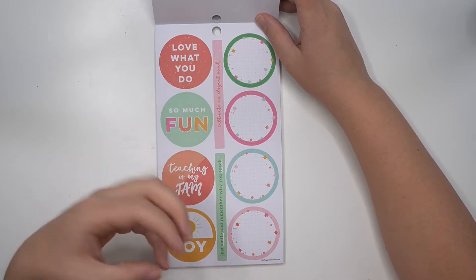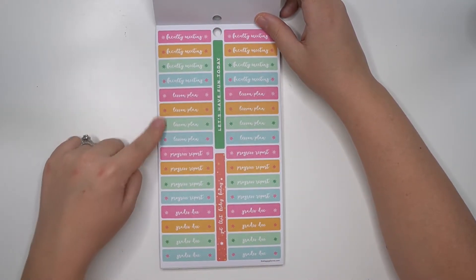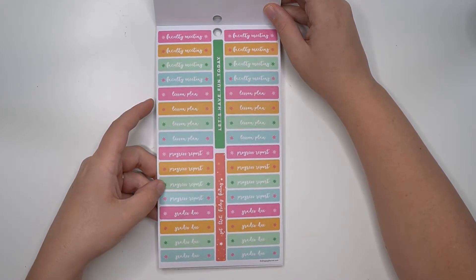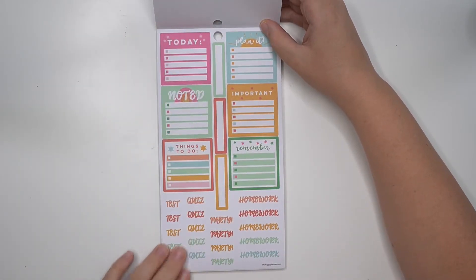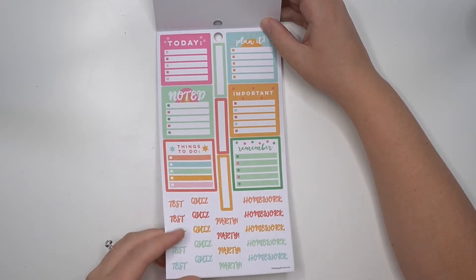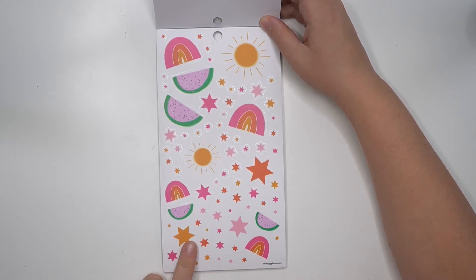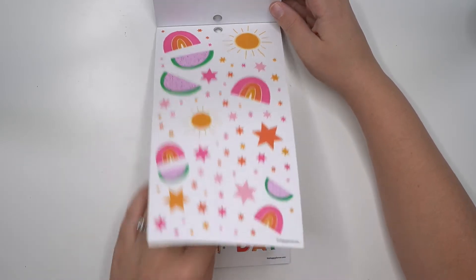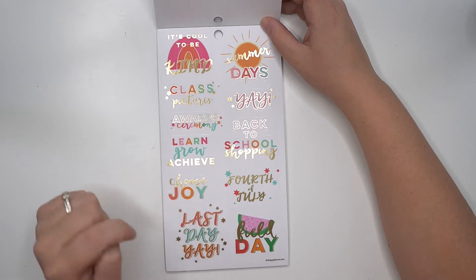We'll kind of see repeating pages but matching the different season. Here we have faculty meeting, lesson plan, progress report, and grades due. If you do teach summer school those are great, otherwise they're even great just for any color — like if you're doing a pink spread, the pink would go great. Then there's the same test, quiz, party, homework boxes page. The decorative page is really cute — I love it! The rainbows, the watermelons, the sun, the stars — so cute. I definitely like the summer section better than the spring so far.